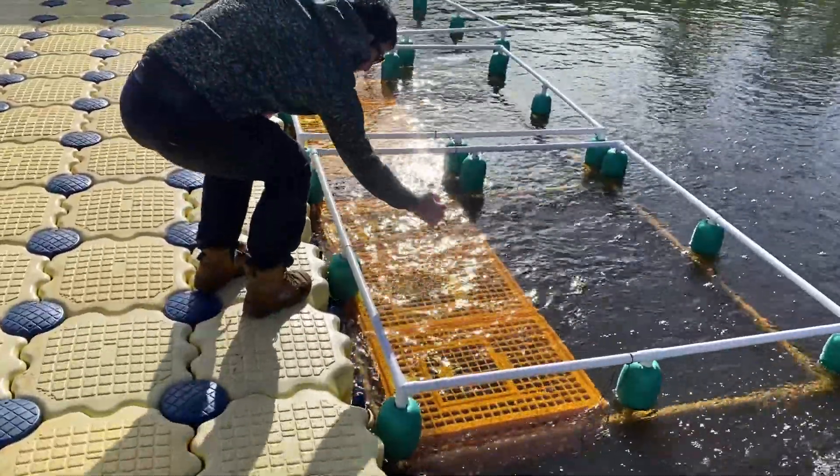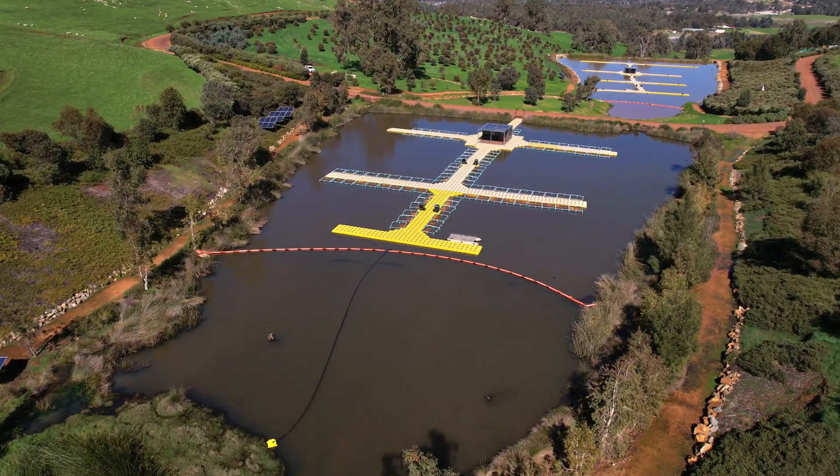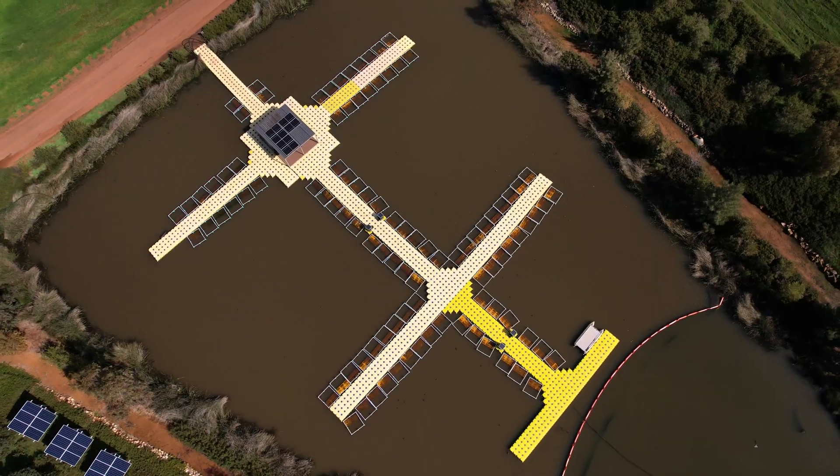To do that, we'll put a net with a very very thin mesh, so the female can release all the juveniles into the water, put the female away, and try to keep all the juveniles alive.